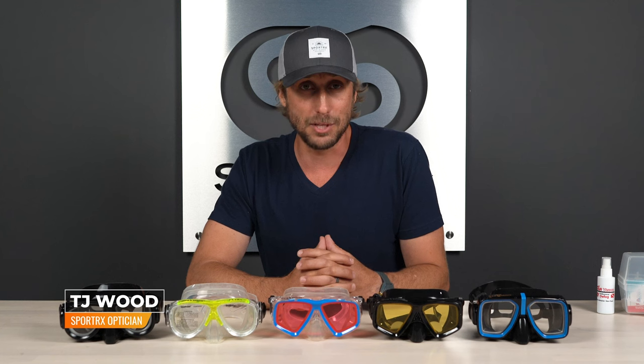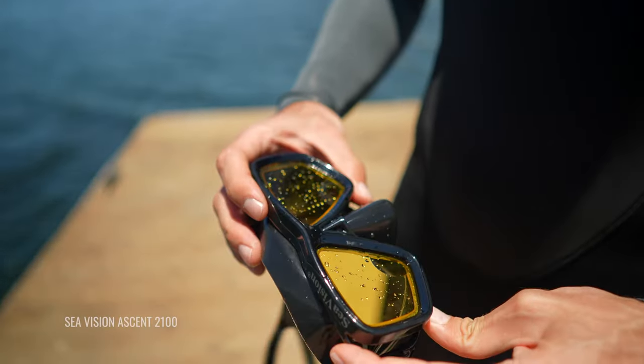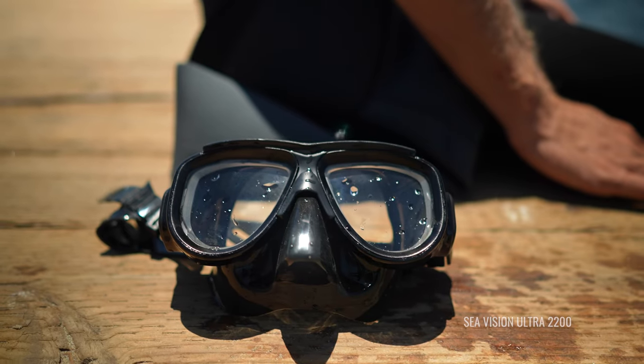Hello and welcome. I'm TJ, a licensed optician here at SportRx, and today we're going to be talking to you about prescription options as a scuba diver with RX needs. We'll be covering the three most popular options for prescription scuba masks, share some specific mask recommendations with you, and also talk about lens colors specifically geared toward the type of diving you plan to do.